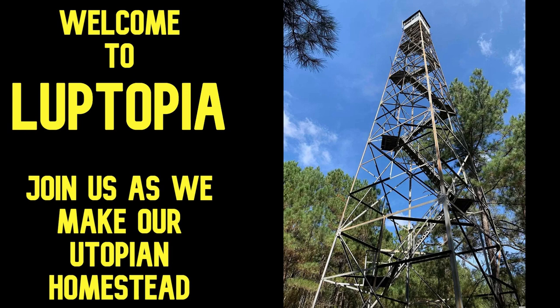Welcome to Looptopia, where we're building our own utopian homestead. The big question was: can you buy one of those Bluetti power units, or something like a Jackery, and actually live on that? Is it enough power? The answer is yes and no — it depends on learning how to ration power and how big you go. Let me take you through some options.